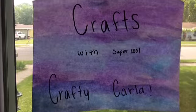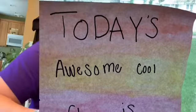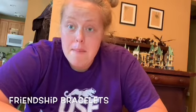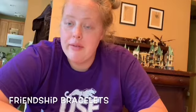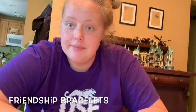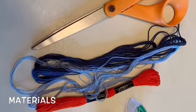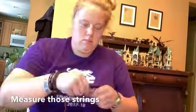It's arts and crafts with Carla! Hey all you crafters, today's craft is going to be friendship bracelets. There are many ways to make friendship bracelets, but I'm going to show you my favorite way. You're going to need scissors, some string, and some tape.